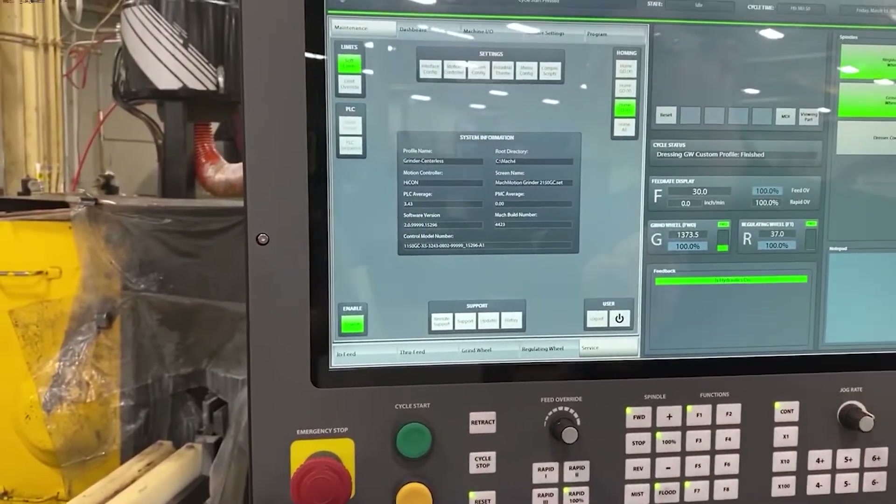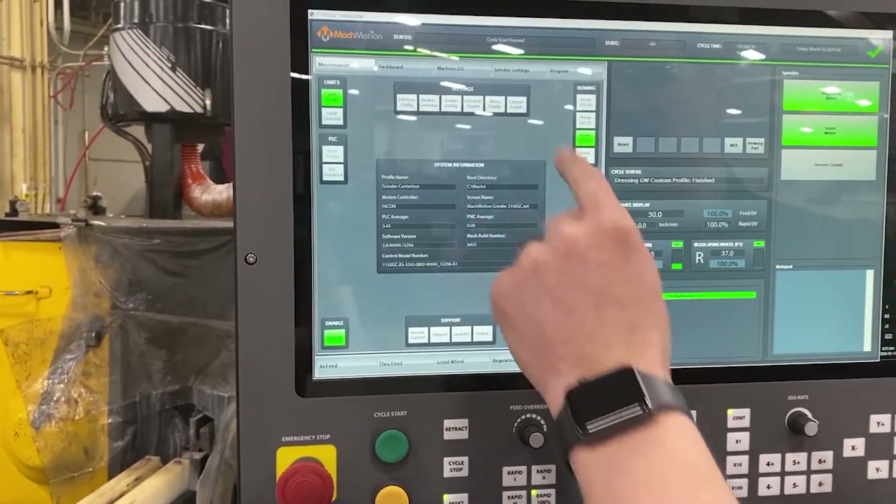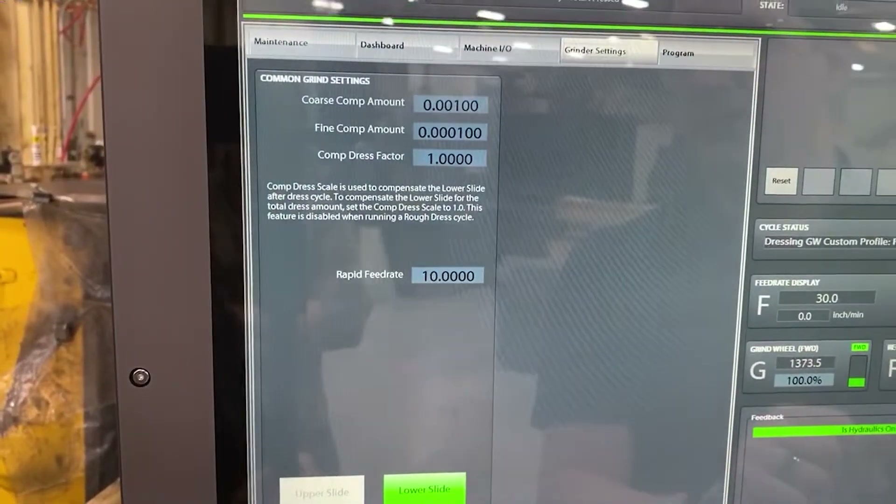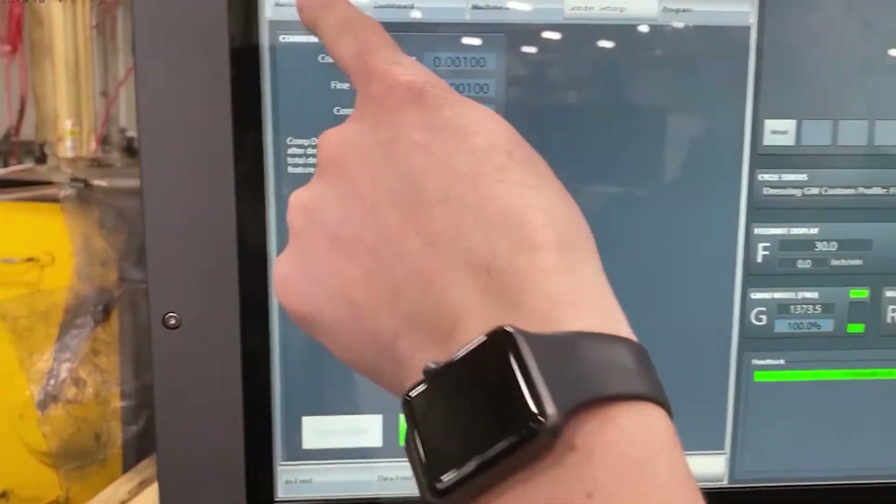The service page is where we can quickly log in and take a look at the control. You've got all the I/O on the machine, your grinder settings over here, and maintenance.